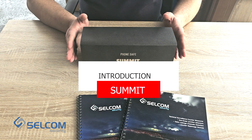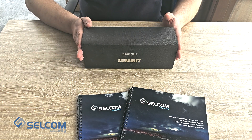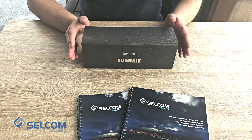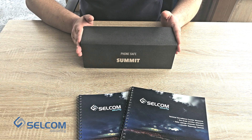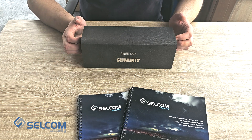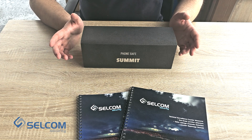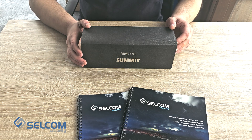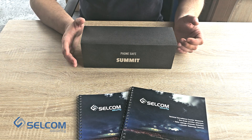Today we would like to introduce you to the Cell Summit. It's an acoustic protection safe designed for protection of information by ultrasonic noise affecting the microphone placed in the device, creating noise which affects the recording via the microphone installed in the cell phone — and the cell phone activates itself without any knowledge of the user.